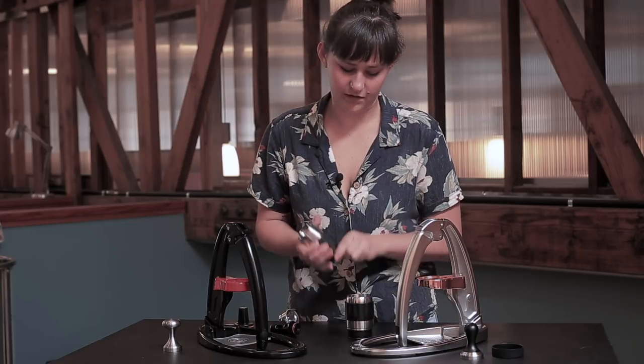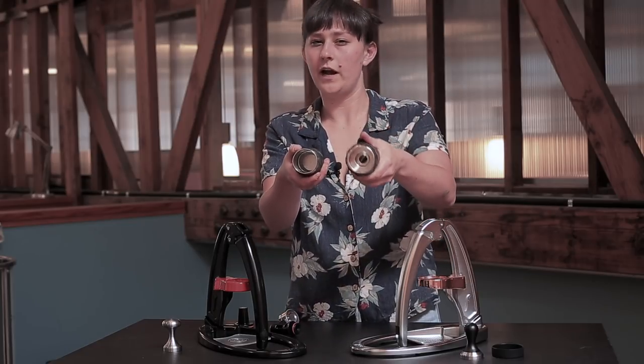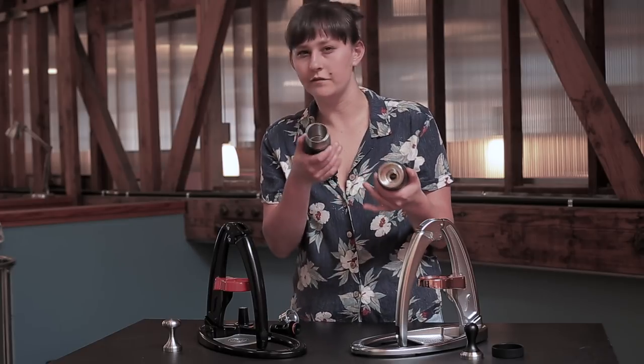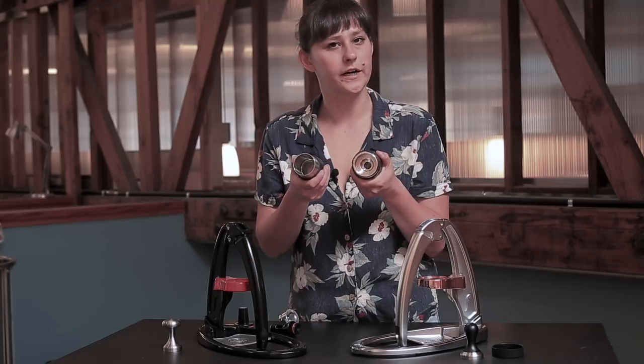Another thing you can see if you look at them side by side is that the Pro portafilter has a lot more heft to it — it's much thicker. It's going to do a way better job of retaining heat, so you don't have to worry quite as much about preheating it. It's going to keep your water nice and hot.